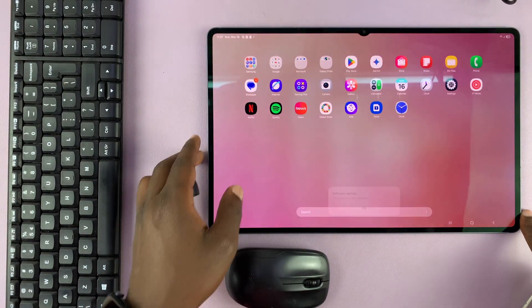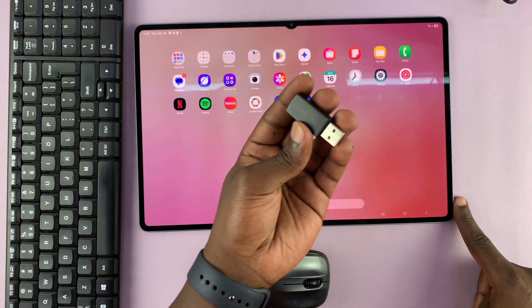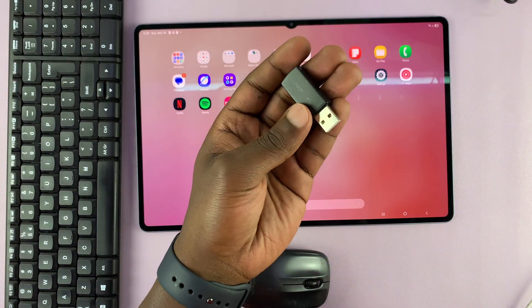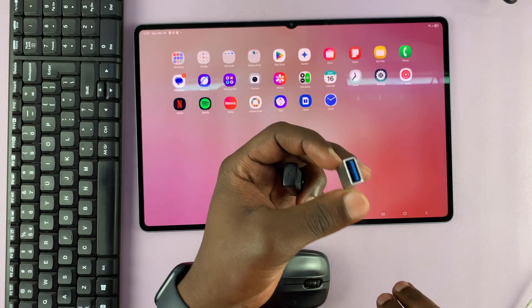What you need to do is simply plug that dongle into the Type-C port of your tablet. If it's a Type-C dongle, then all you have to do is plug it into the Type-C port.